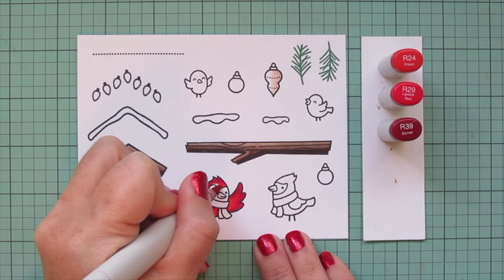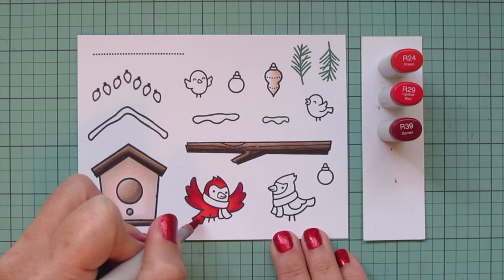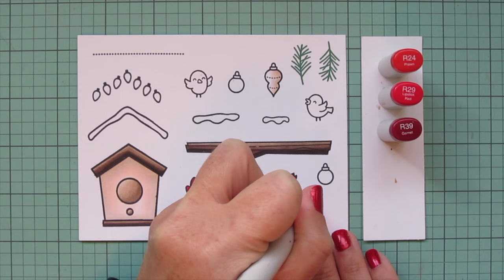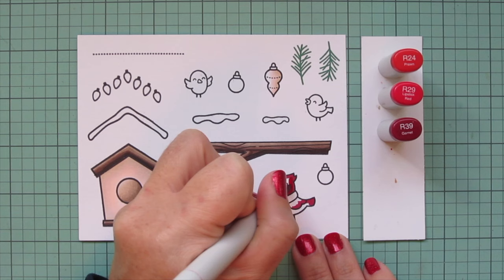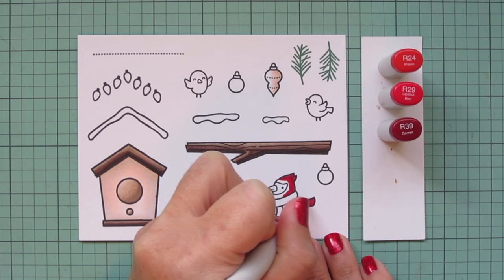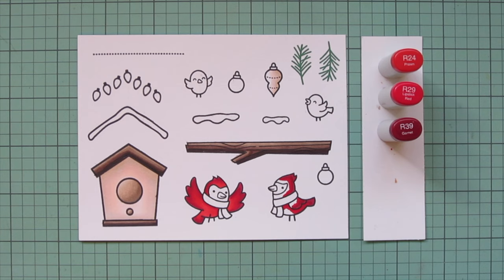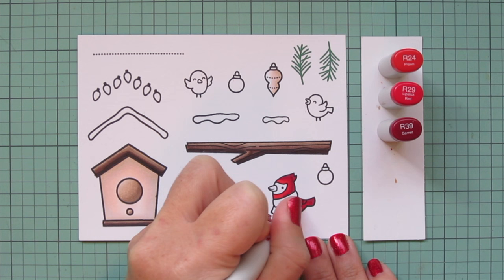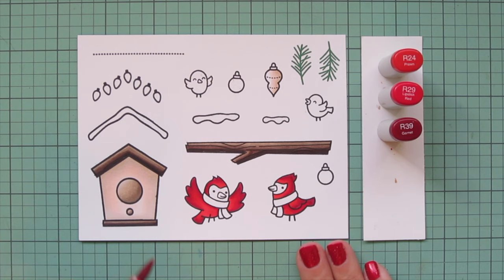I'm going to do the same thing for the other cardinal, switching up the shadows a bit - on the top of his head, down the back of his body, the edge of his wing, and his tail. Since he's facing left, his shadows fall on the right-hand side. I nearly colored this cardinal as a female - I did that on the last card using this stamp set. The females are much creamier in tone, but if you'd like to see how to color a female cardinal, you can go back and check out that previous video.